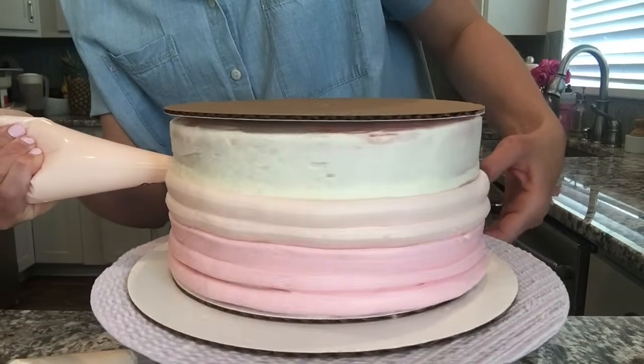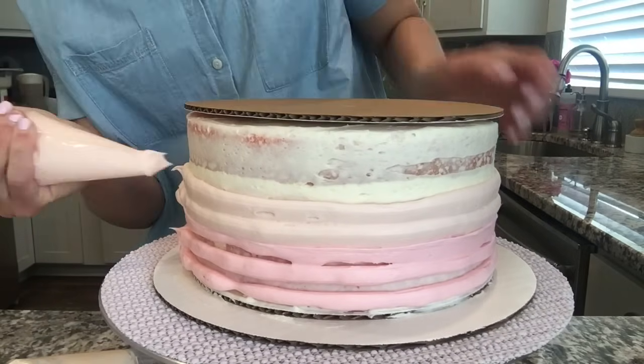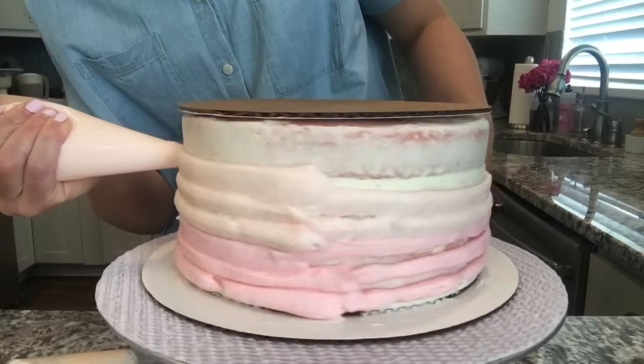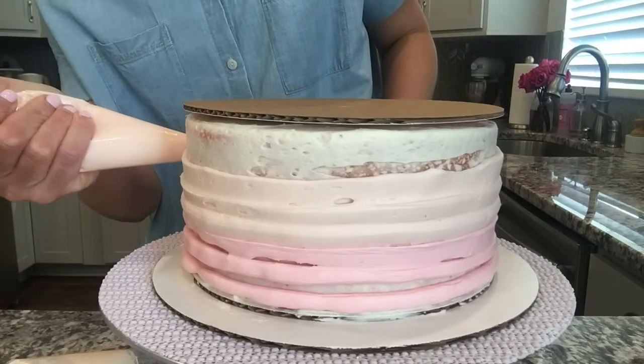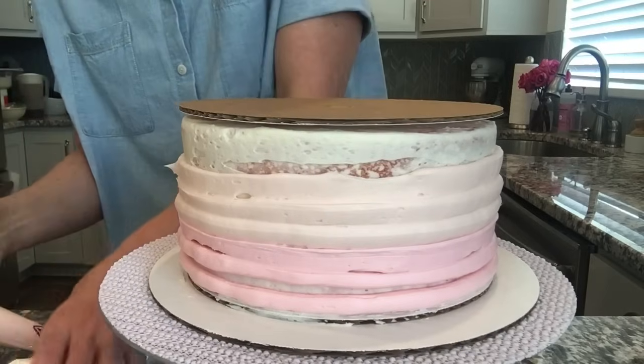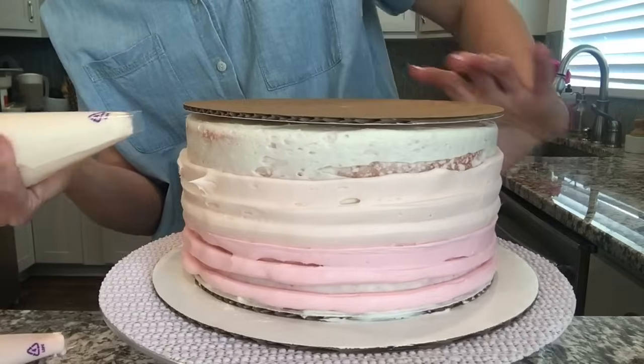Go around two or three times depending on how many colors you're using. One more, and then I'm going to do my lightest color — this is also going to go on the top of my cake.